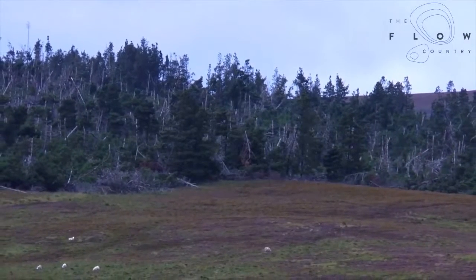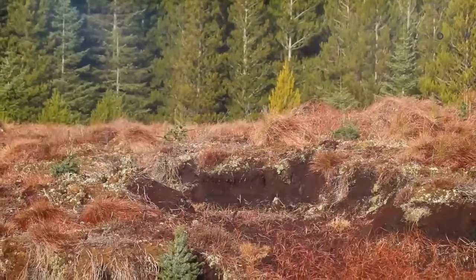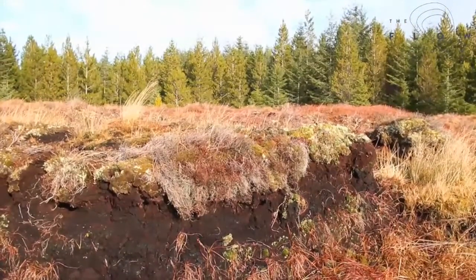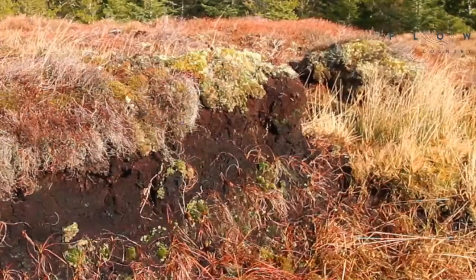The trees break up the peat — their roots work their way down into the surface layer of peat and break it up. This exposes it and oxidises it, and it tends to lead to breaking up and deteriorating over time. So we get carbon lost through the deterioration of the peatland surface.